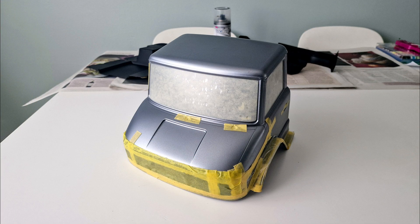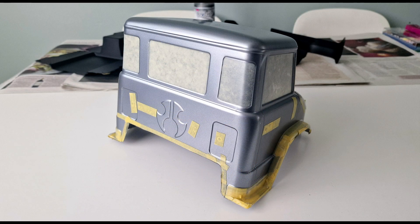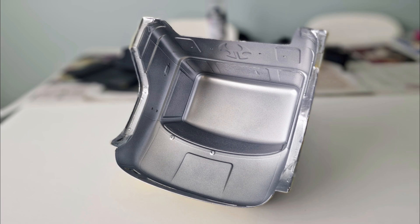When that was done I masked the gaps and the arches and the side steps and used a light gunmetal grey paint as the main colour. Then I backed that with metallic silver.